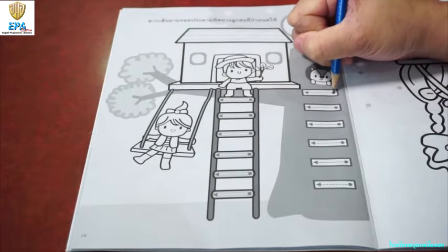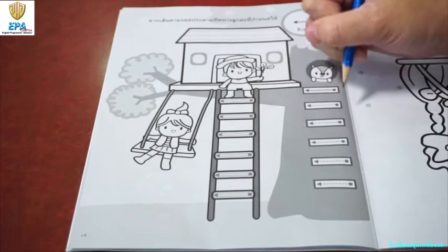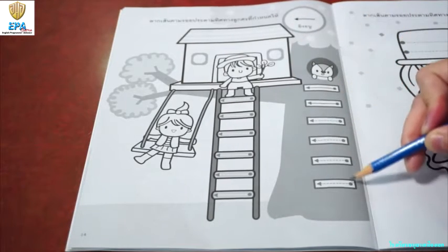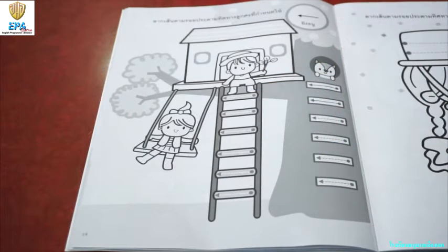From this stroke, you have right going to the left by tracing the broken lines. One more time. Start from the dot, right going to the left. Finish all of this ladder and also on this side before you can color the picture.